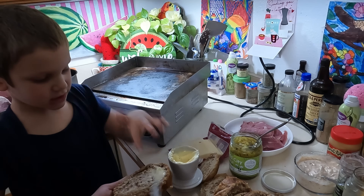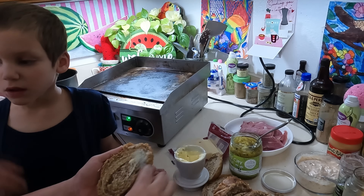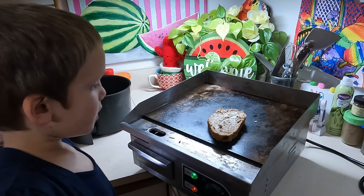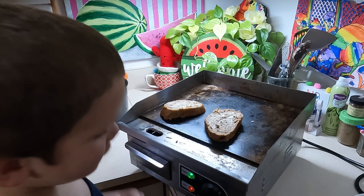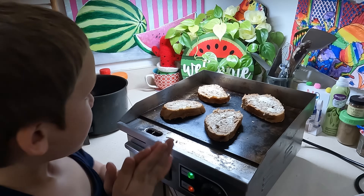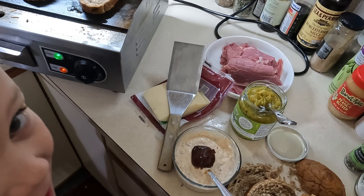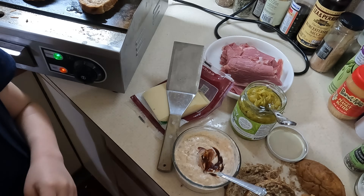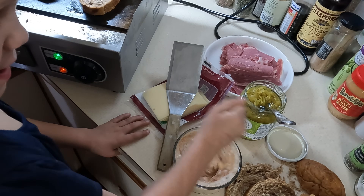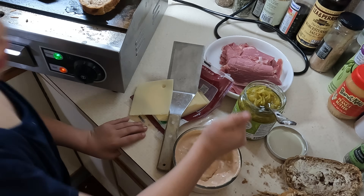I have marbled rye bread — this came as one big loaf so I sliced it fairly thick, which turned out pretty well. My son Gideon is eager to help — he loves being in the kitchen. We're toasting the bread on both sides so that when you add the Thousand Island dressing it doesn't make the bread soggy. I remembered the ketchup so I'm adding it now. On the counter I also have sauerkraut with a cabbage and kale mixture, sliced corned beef, and sliced Swiss cheese — those are the components of our Reuben.